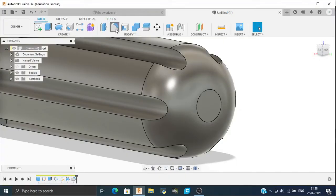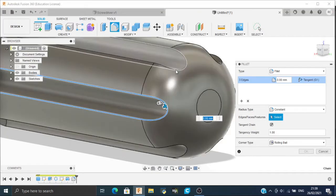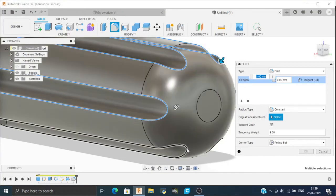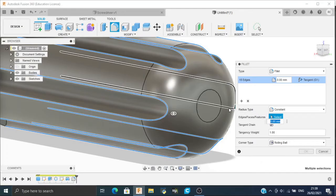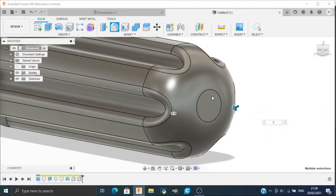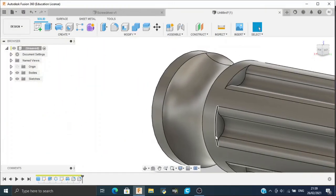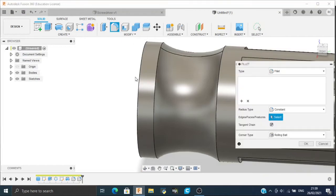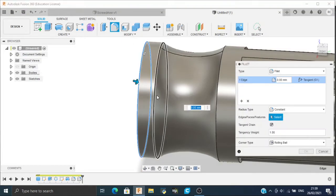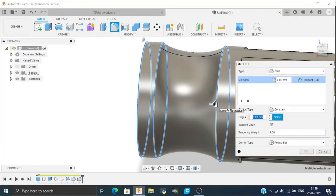Now again go to Fillet, select these edges, and apply a fillet of 2 mm. We will use Fillet one more time — select these 3 edges and apply a fillet of 2 mm.